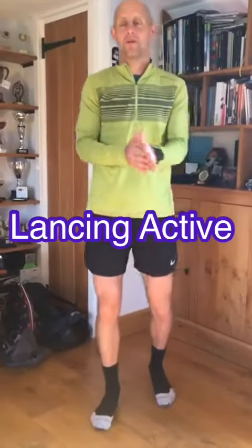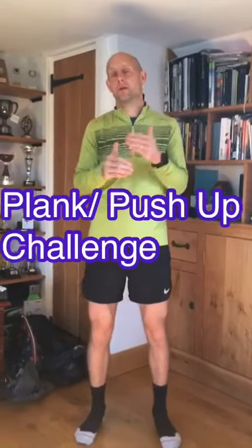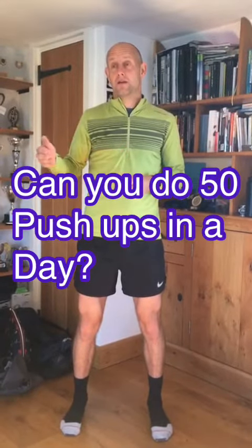Hi everyone, we are now moving into the next phase of our plank stroke push-up challenge. We've been building through different types of plank variations to get you somewhere nearer towards being able to do that full push-up. Some of you are already able to do full push-ups and we've been trying to encourage you to do 50 push-ups in a day, every day or every other day, breaking them down in two sets of 25.